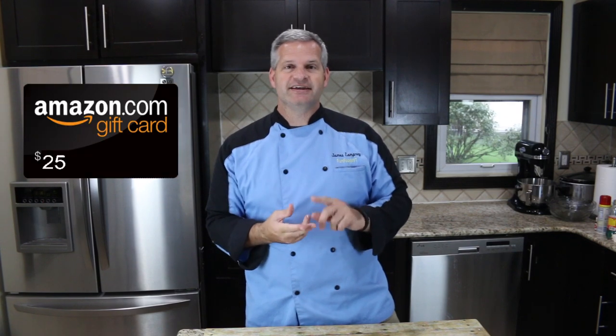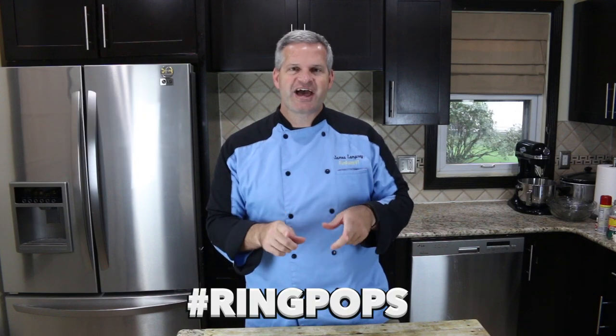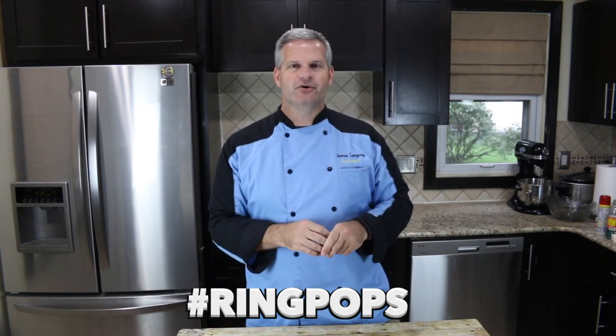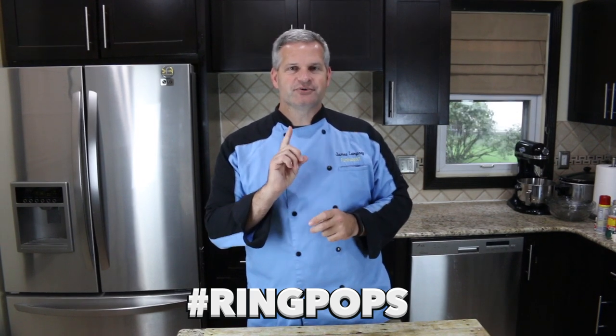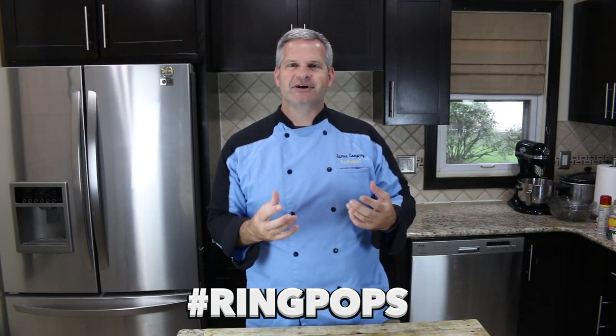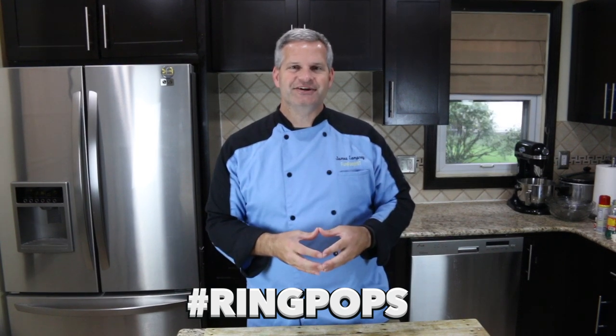Good news for those of you who watched this far into the video — I'm going to do a little giveaway. It's going to be a $25 Amazon gift card giveaway. All you have to do to enter is in the comments section below put hashtag ring pops. I'm going to randomly select one person four days from now from the date this video is published, and after that it'll be closed. I'm going to be doing these more often somewhere in the middle of my videos and not announcing that it's a giveaway, so I reward those of you who actually watch my videos. Good luck to all of you.